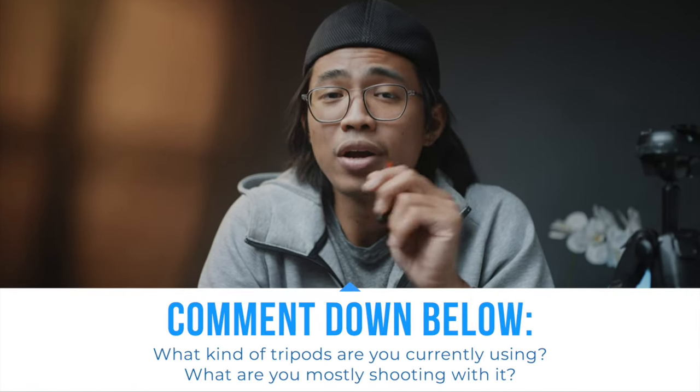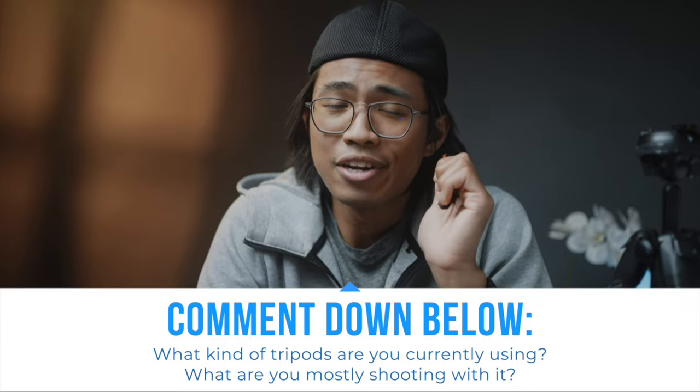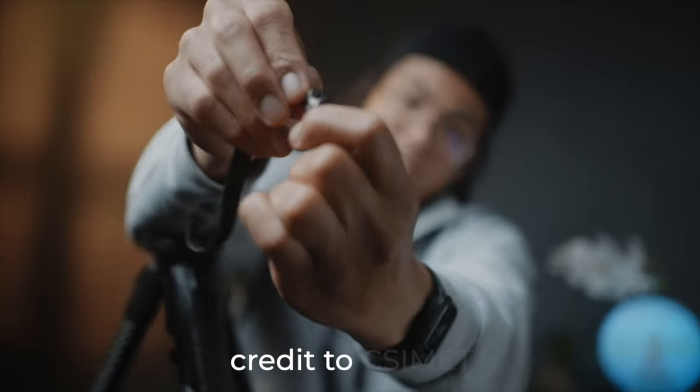So as promised, let's talk about some pro tips. But before we do that, I just want to know what kind of tripod are you using? Let me know down in the comments below. One way to keep your hex tool handy at the tripod without losing it is to use some velcro — and there we go, you won't lose it. If you're using a backpack, it'll make a velcro sound but it's all right.